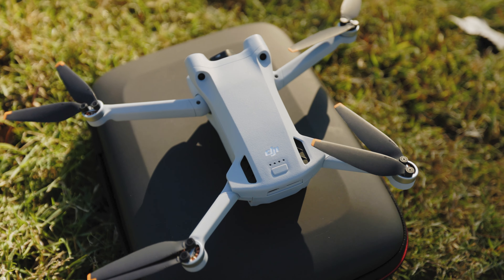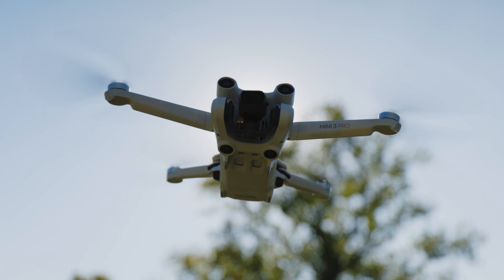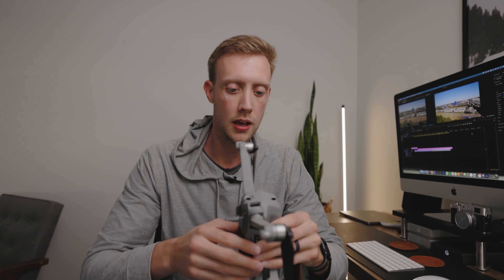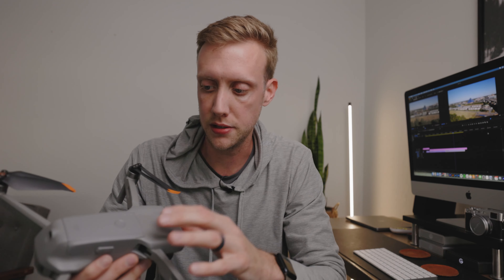Most recently, DJI released the Mini 3 Pro, which is a very close drone to the Air 2S. A lot of people are wondering — whether they're considering purchasing, leveling up, or getting their first drone — should you get the Air 2S or the Mini 3 Pro? I think it really comes down to what you need: are you needing a larger sensor, larger resolution, do you want to work with D-Log, or are you just creating content for social media, looking for a lower price point, or wanting a reliable first drone?